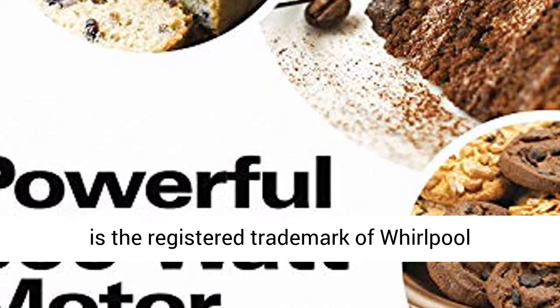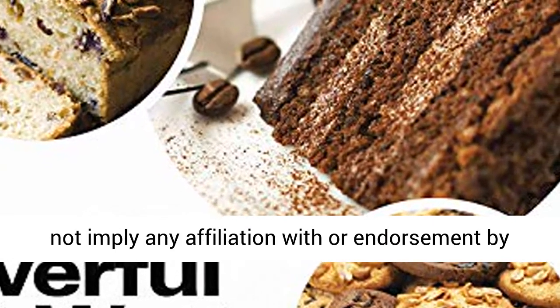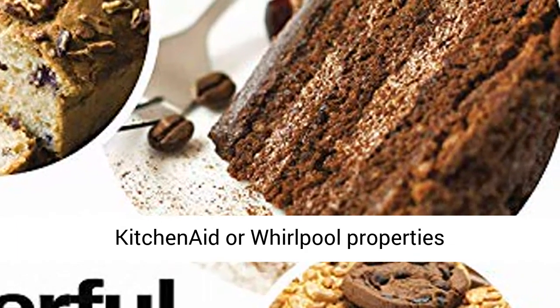KitchenAid is the registered trademark of Whirlpool Properties. Use of the KitchenAid trademark does not imply any affiliation with or endorsement by KitchenAid or Whirlpool Properties.